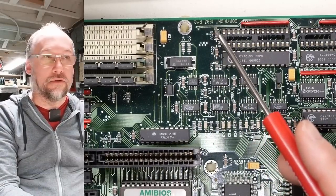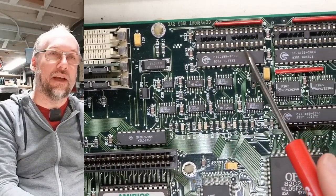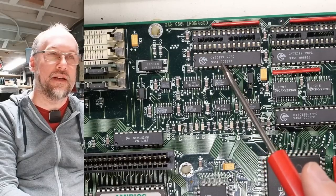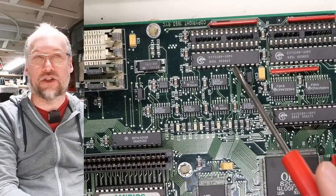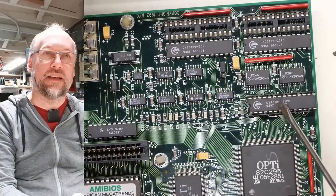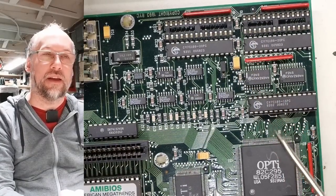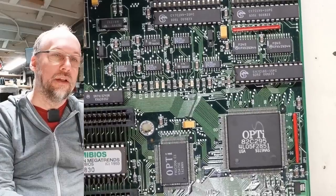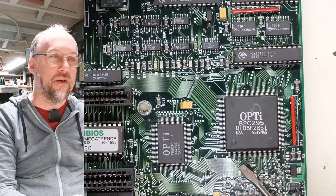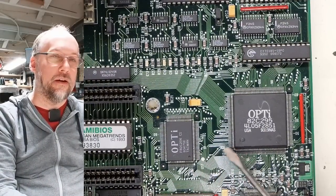Turning the board around, there's a copyright 1993 here. This board has cache memory—the CY7C199 chips. I'll have to look up exactly how large these cache chips are. There's a jumper here that's probably tag memory, and only half the cache is installed. This board is sporting the Opti chipset—the 82C295—and there's another chip as part of that chipset.